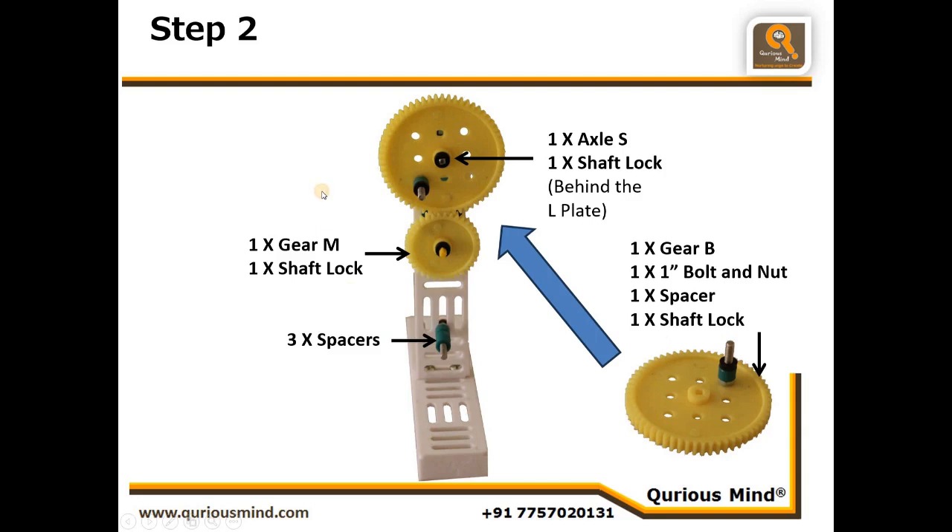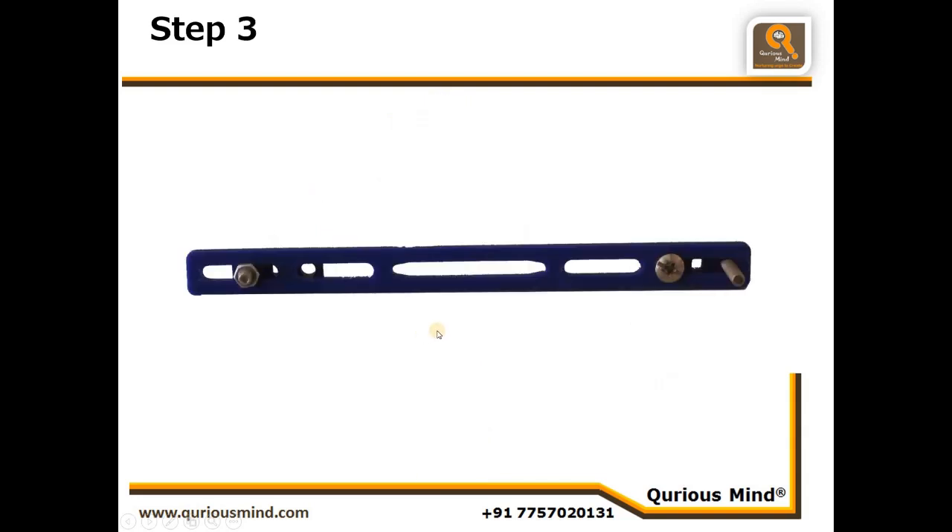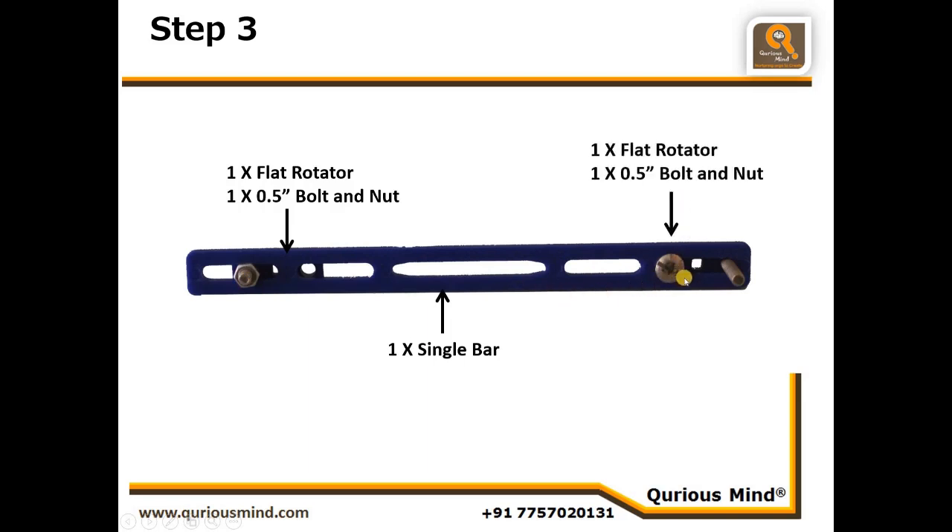Now let's move to step three. Here we are going to connect the push-pull assembly of our seesaw. Using one single bar, we will connect one flat rotator — observe the position, this hole is on the left end of this slit, and accordingly we will connect the 0.5 inch bolt and nut on this side. On this other side we will connect one more flat rotator, and through the hole of that flat rotator we are going to put one 1 inch bolt. Right now it is not connected, it is just placed there. We will call this assembly E.